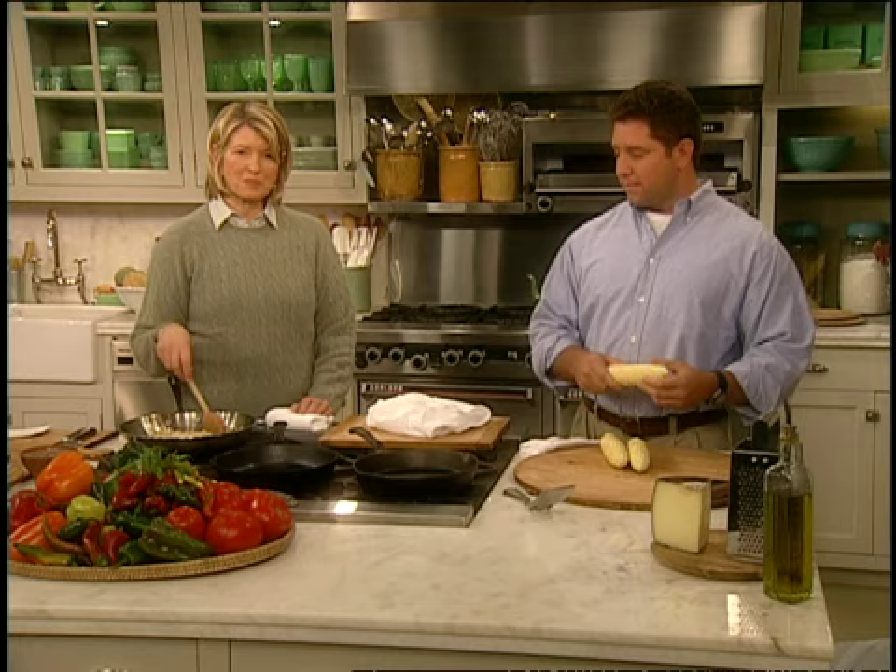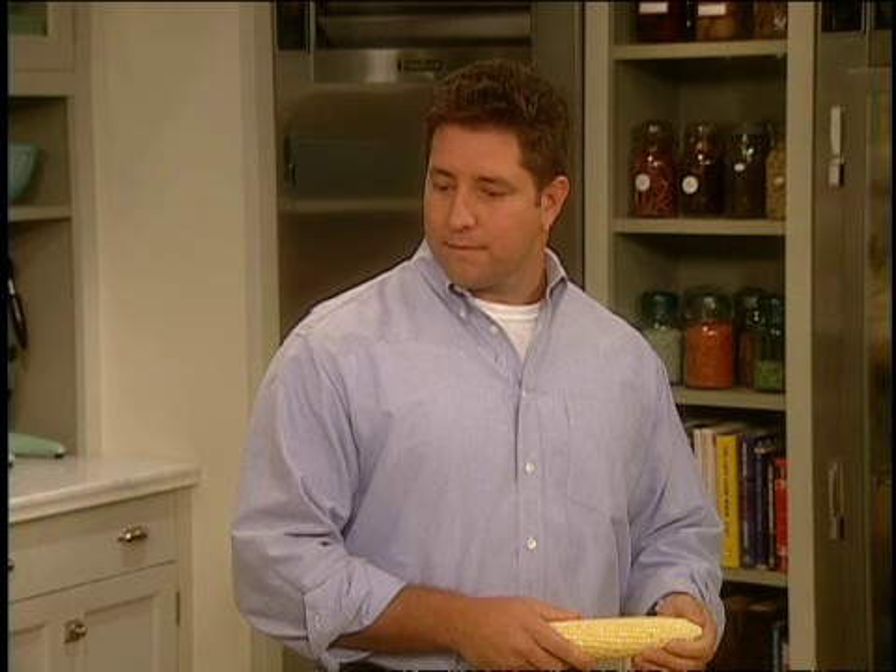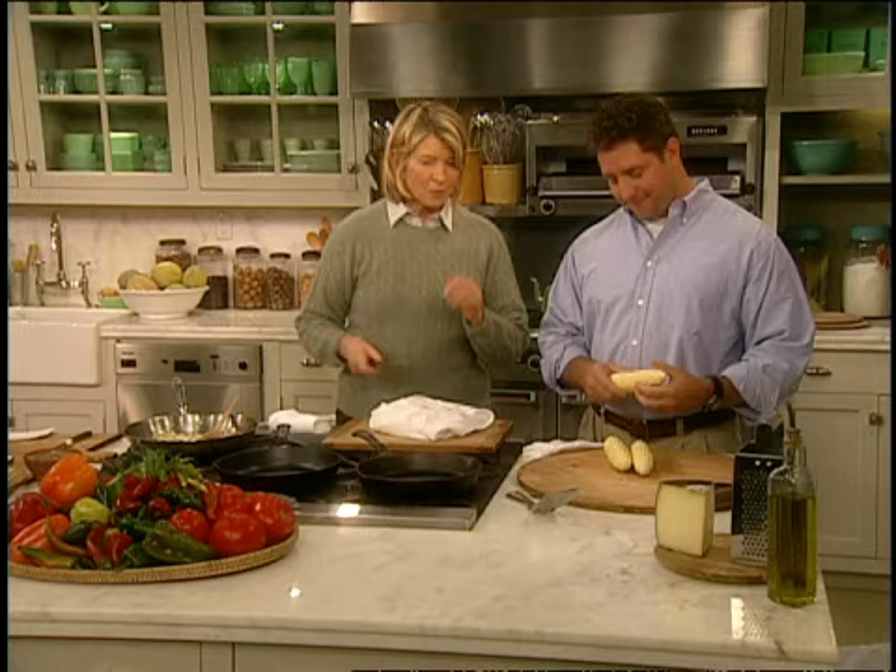Well, you all know Sean Steyer. He's one of our video editors here at the studio, and he's been in several segments. And the reason why, Sean — you know why, right? Because you're a regular guy who's not afraid of the camera. And everybody thinks you're so nice on camera.